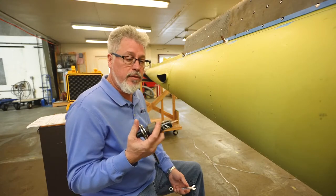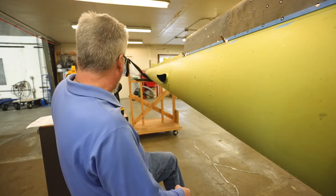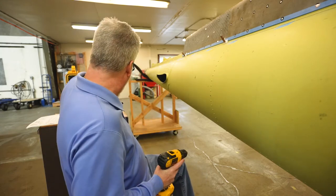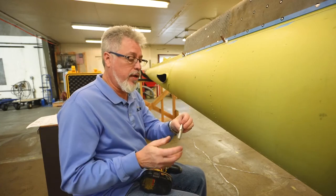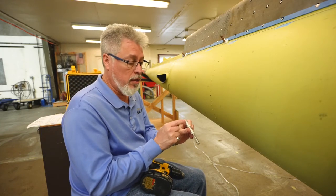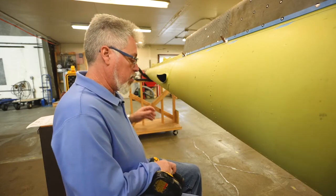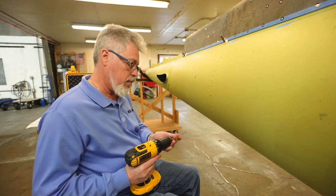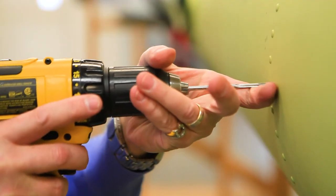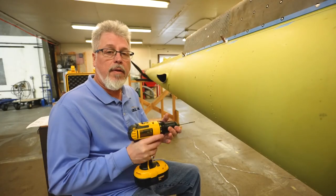When that is completed, you have a final ream to perform. Again, make sure you have the correct reamer and that the numbers correspond to each other on the tube and the actual reamer you're using. Ream the hole to the final hole size, and that's it for cold-working.